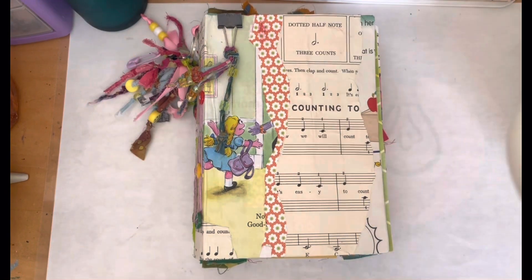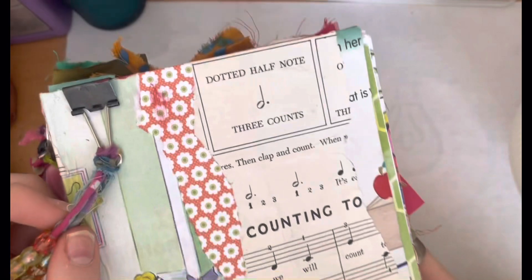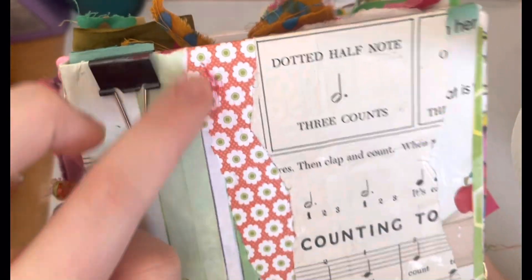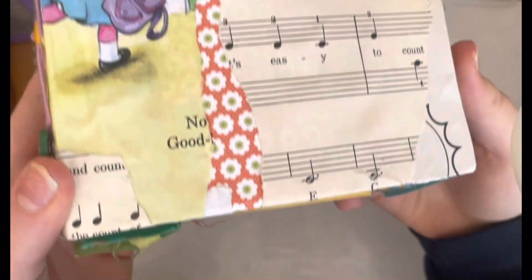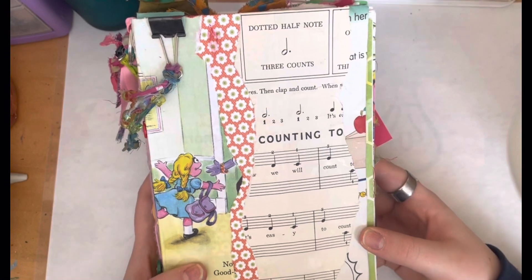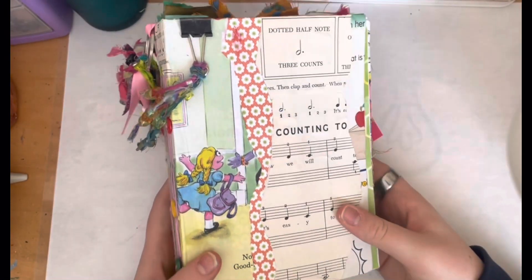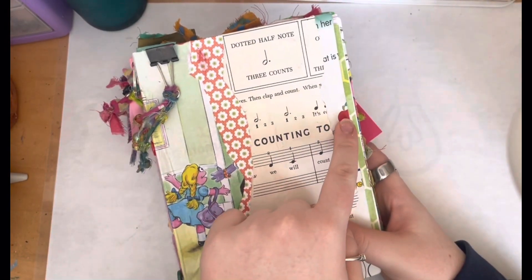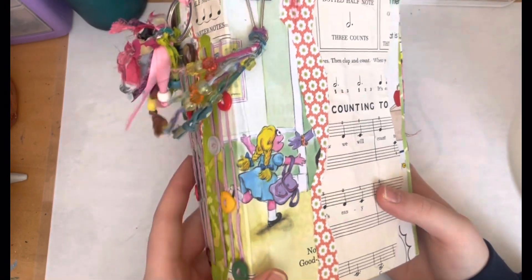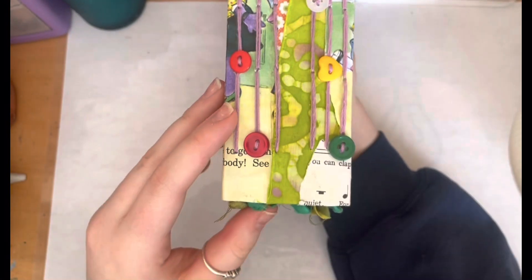First I'm gonna do a little look at the cover. We've got papers and stuff there — there's like some schmutz on that, it's just pen. The cover: I basically just took a cereal box or cracker box, I think, and tore strips of paper and just glued it on there. So we have a workbook page, some music scrapbook paper, and then a page from a book.